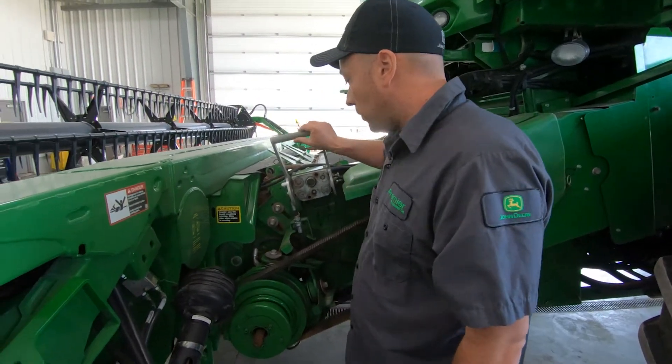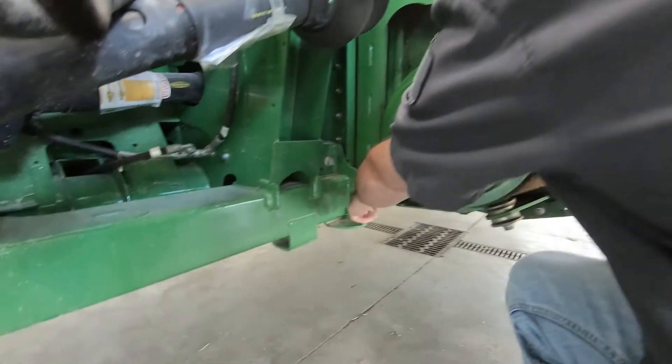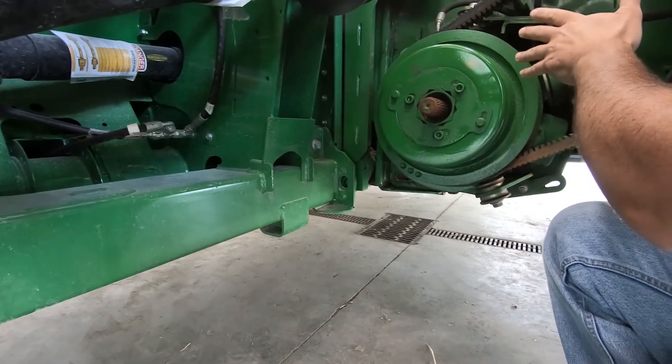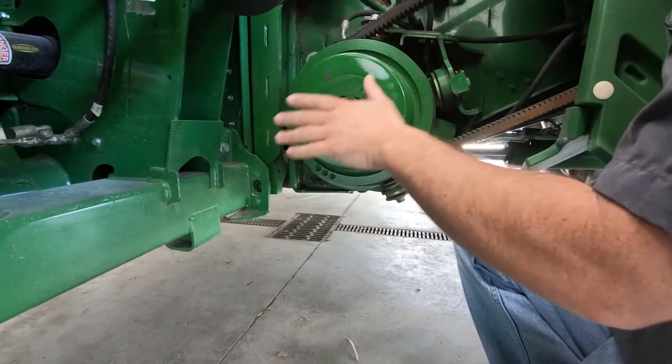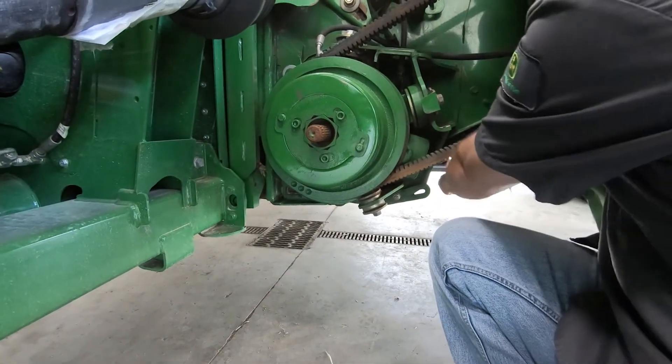Also make sure that this fully latches — you'll see your latch pins come out here, and that way the head is locked to the feeder house. If you're going to do any work on the header underneath, make sure you fully lift the feeder house all the way and engage your feeder house stop right here.